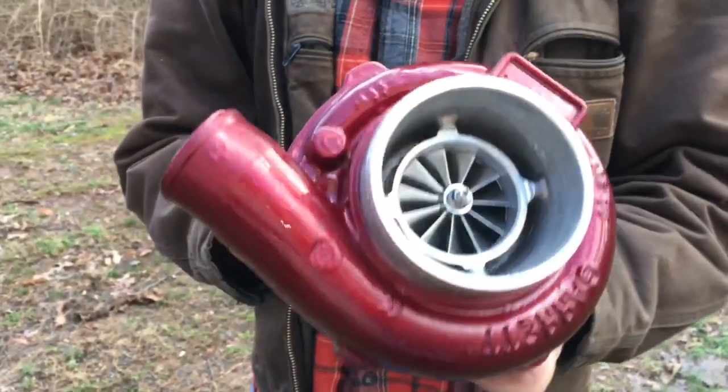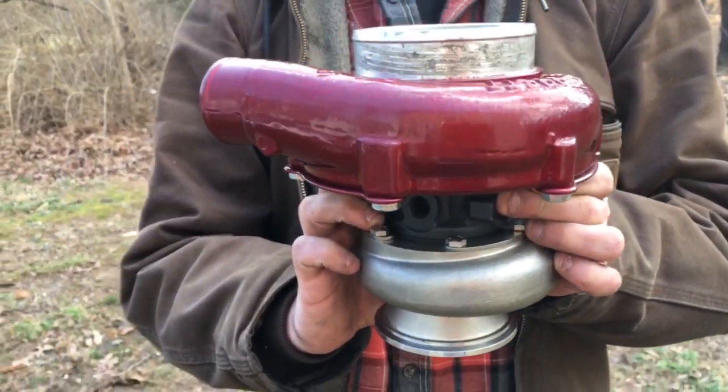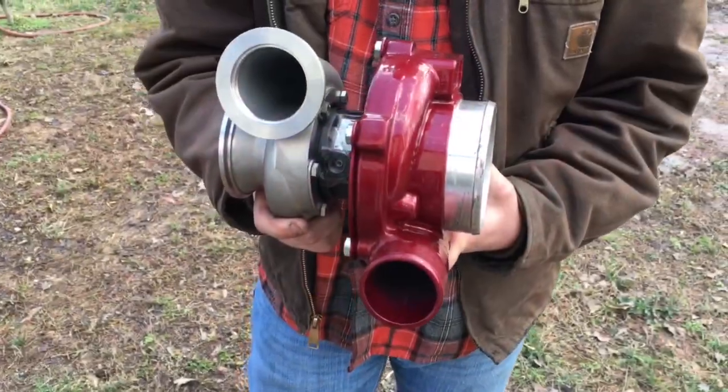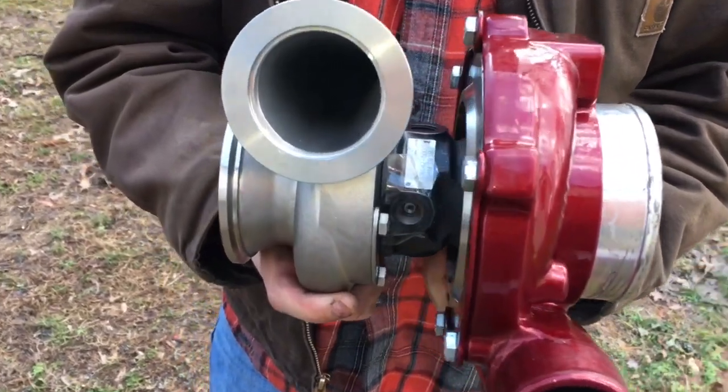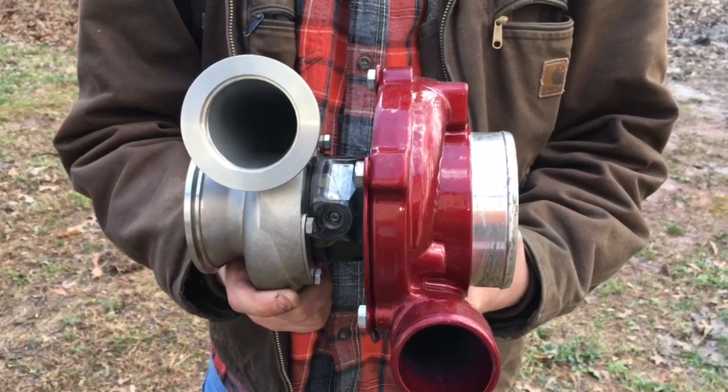If you need replacement parts or a rebuild kit for this turbo, I'll link to those — it's the same parts we use in our own rebuilds. If you want us to do the rebuild, you can contact us at TurbolabAmerica@gmail.com.